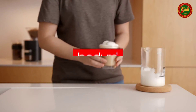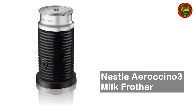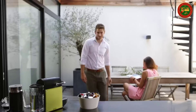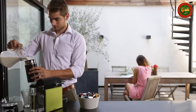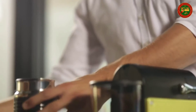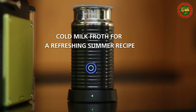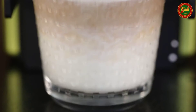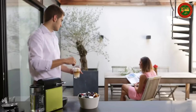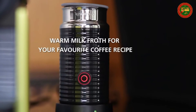Nespresso Aeroccino 3 Milk Frother. Rapid one-touch preparation of hot or cold milk froth. One button for all preparations — one second button press for hot milk or hot milk froth, two second button press for cold milk froth. Maximum hot and cold milk froth capacity is 4.1 ounces; maximum hot milk capacity is 8.1 ounces. Auto shut-off when finished. Non-stick surface. For best quality froth, use refrigerated whole or low-fat milk at about 4 to 6 degrees Celsius, and make sure to use the appropriate whisk and verify that the jug is clean.